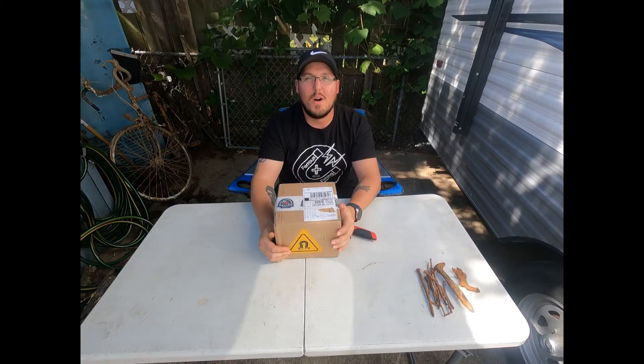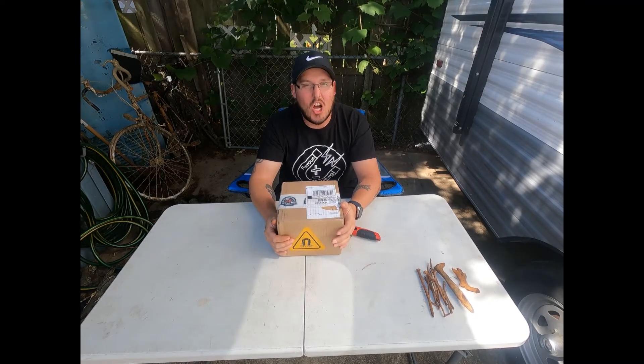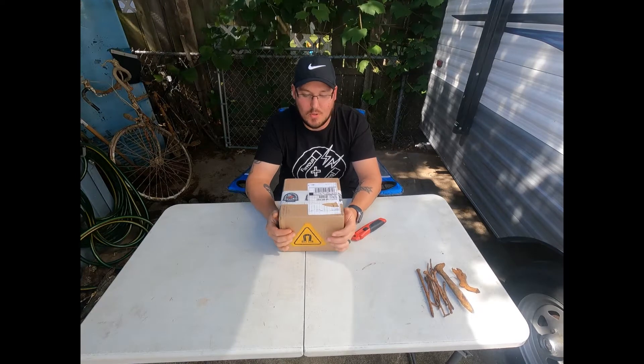All right, everyone. Welcome back to Ferris Fishing. On today's video, which isn't going to be that long, it's just an unboxing of the Kratos Titan, which was just released not too long ago.